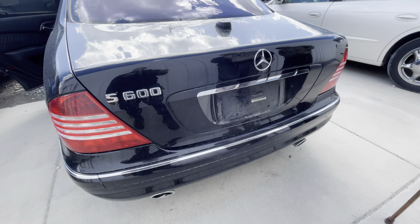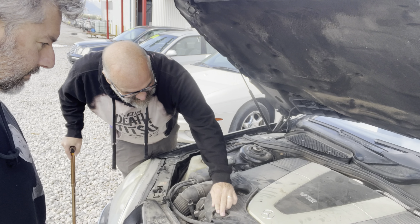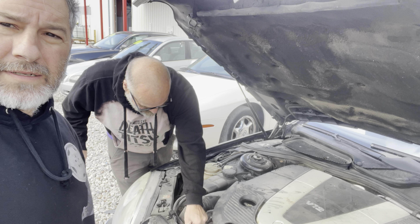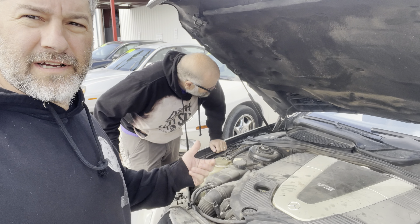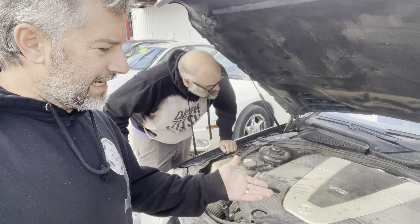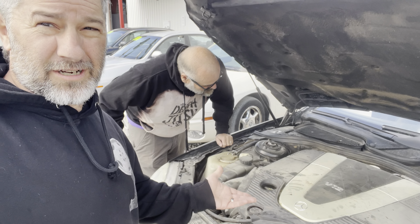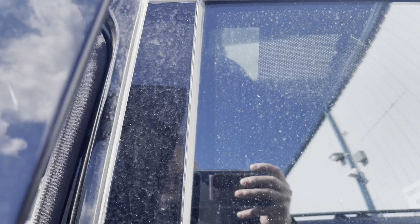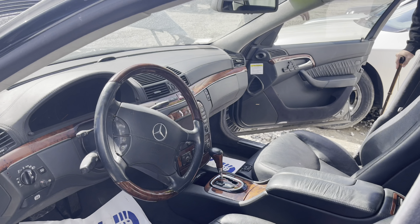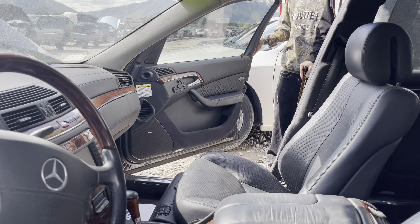Or you can put a jumper pack on it and it'll... I saw a plush and I got excited. The problem with these W220s and cars of this era is the battery's in the trunk, and yet they've decided not to give you any leads in the frunk or the engine bay.